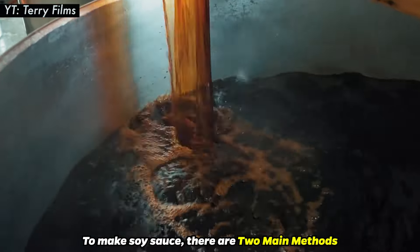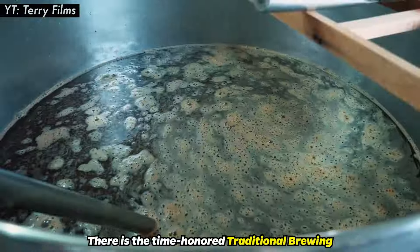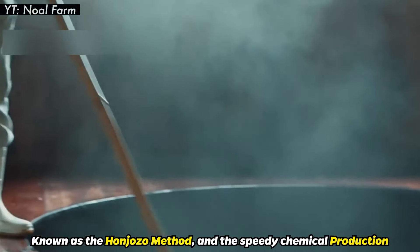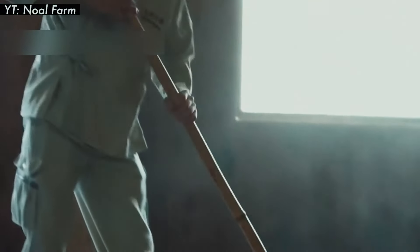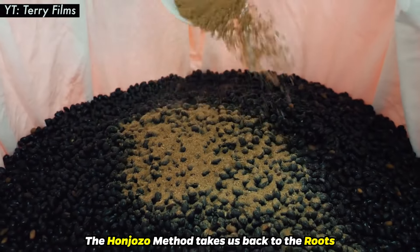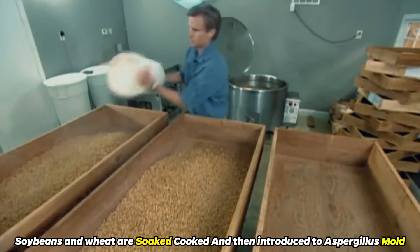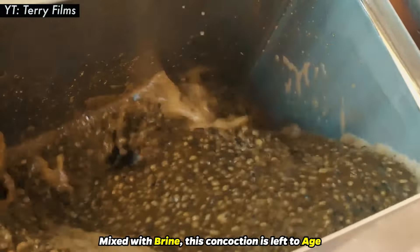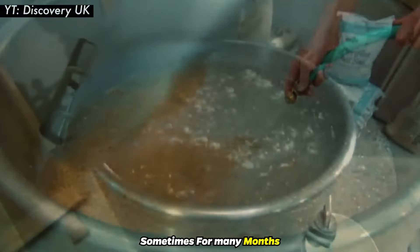To make soy sauce, there are two main methods. There is the time-honored traditional brewing, known as the Honjozo method, and the speedy chemical production. The Honjozo method takes us back to the roots: soybeans and wheat are soaked, cooked, and then introduced to aspergillus mold. Mixed with brine, this concoction is left to age, sometimes for many months.